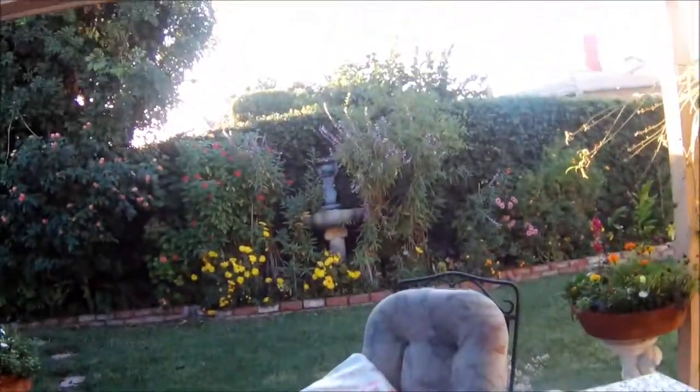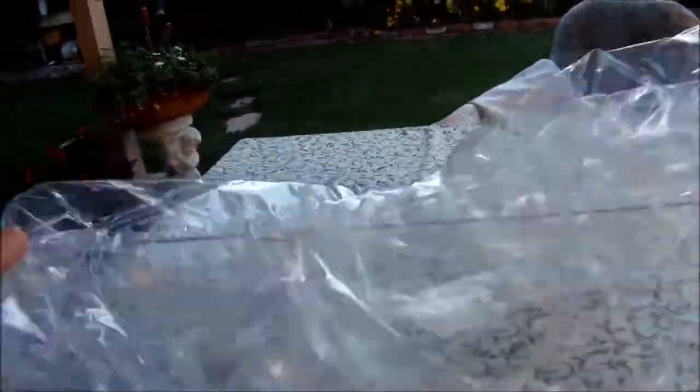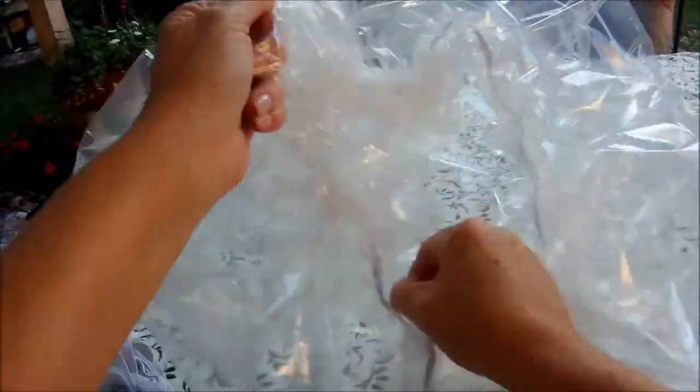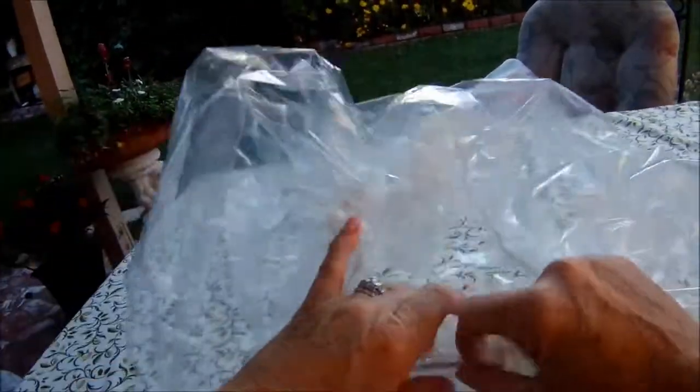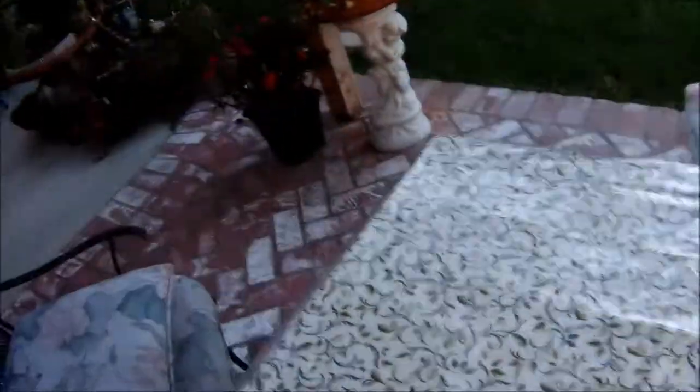This might take more wine. I've made a giant shower cap for my table!